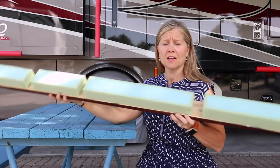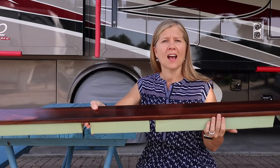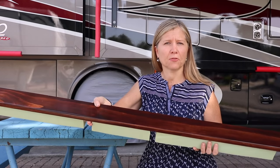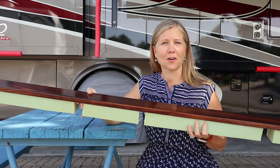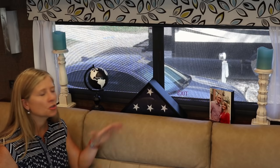All said and done, this was a pretty cheap project and it really made a big difference in the RV. Let's go check out what it looks like inside. I put the sofa table back in place just so you could see it after it's finished.